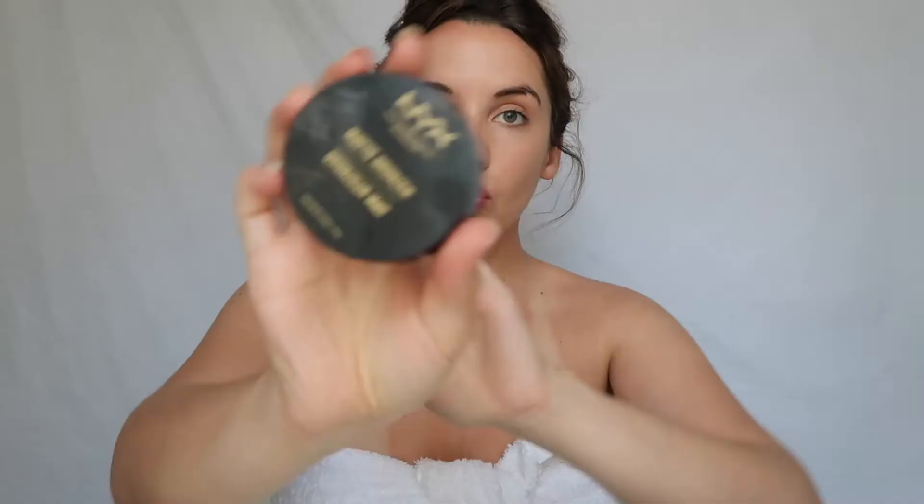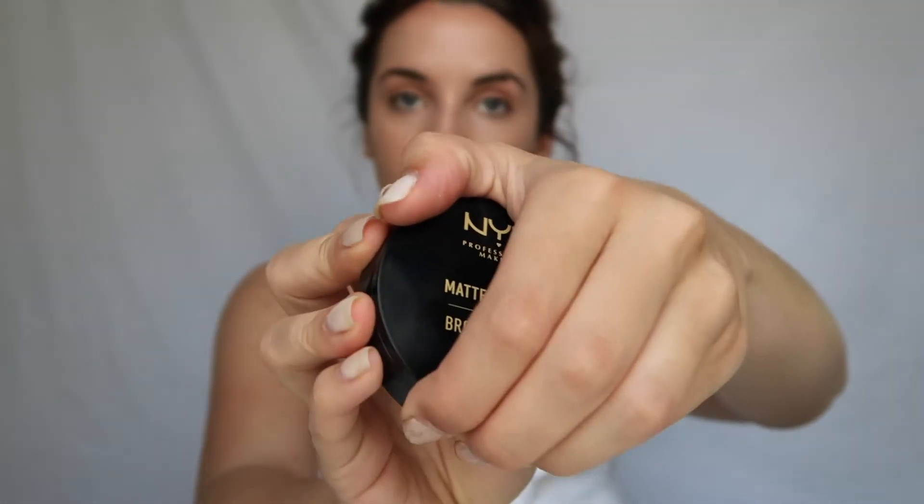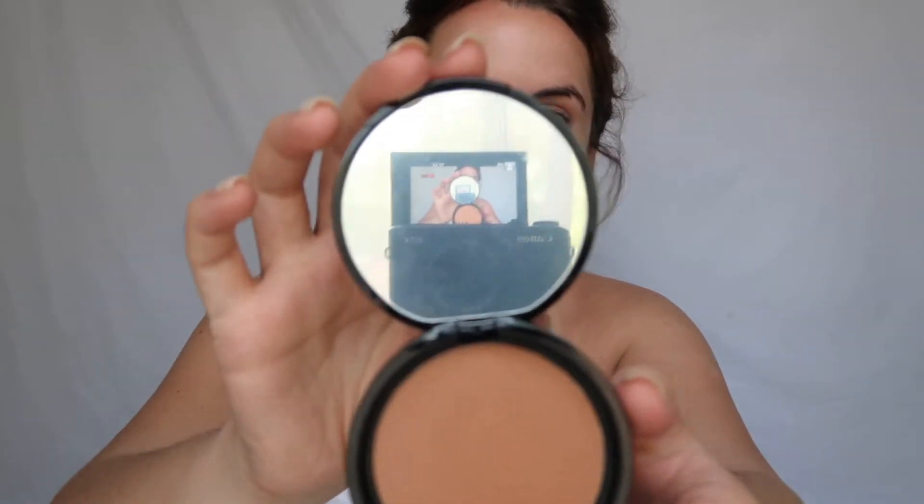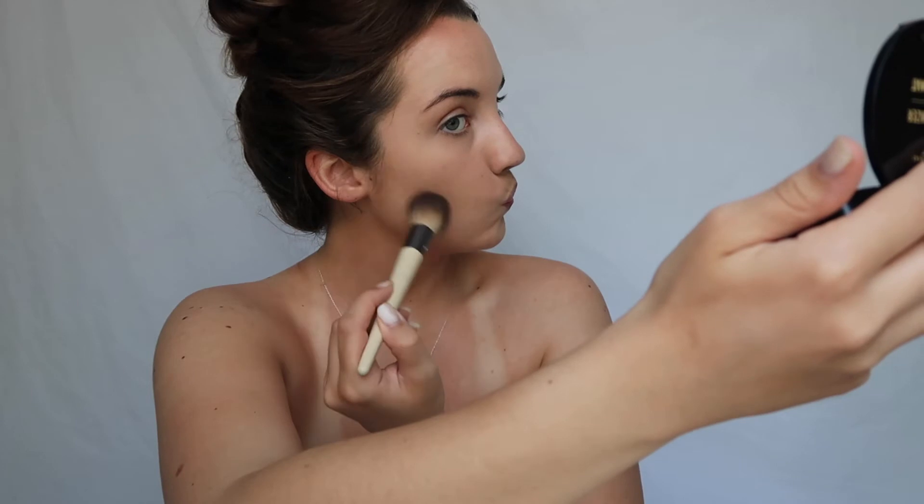Then I use the NYX matte bronzer in medium. I use this EcoTools brush and I like to put it on my neck, and if it's too streaky I'll use that big brush again to make sure it gets all over. I make this weird face and I put the bronzer underneath my cheekbones and on top of my forehead — I just really like making my forehead look bronzy.